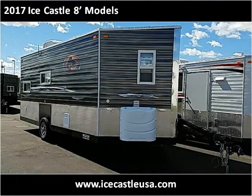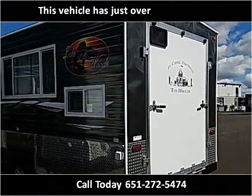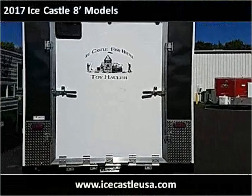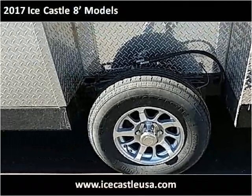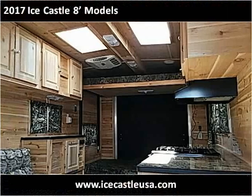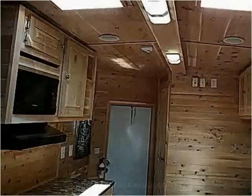This 2017 IceCastle 8-foot model is available from IceCastle USA.